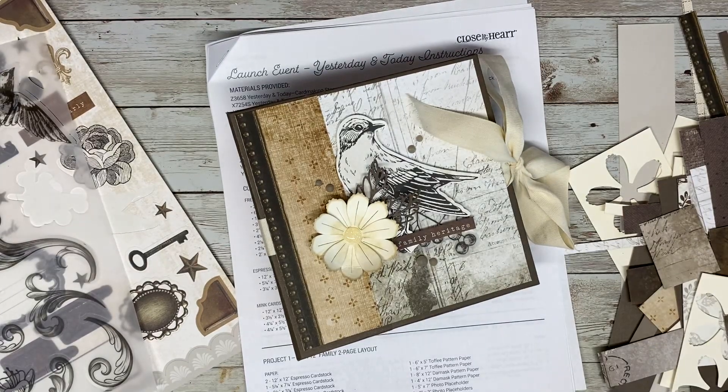Hey everyone, welcome to my channel. My name is Katie and today I'm going to be doing a walkthrough of another 6x6 mini album that I created using a tutorial I found online along with some older Close to My Heart products.